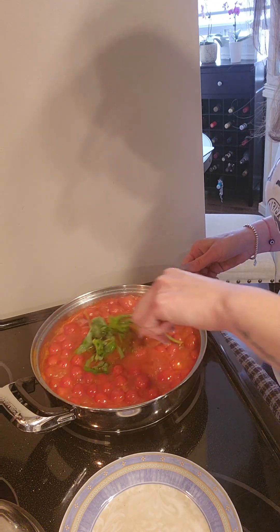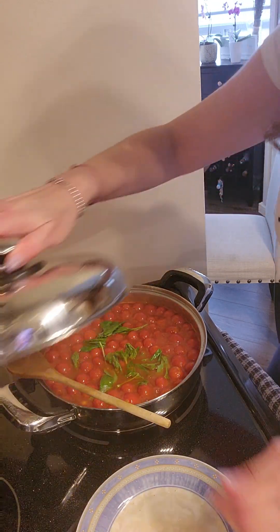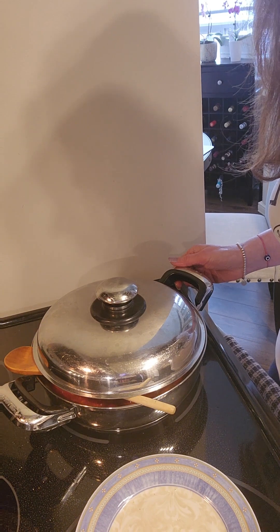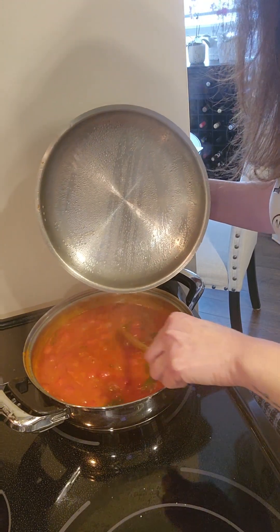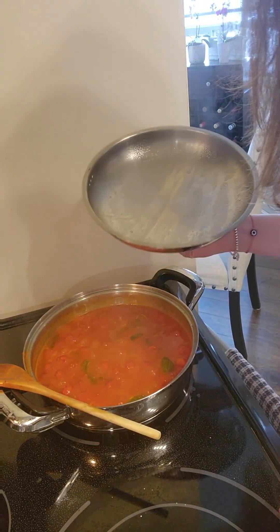Stir it all together and cover it up again until it's cooked — not much longer now. Let's check to see... and it looks ready to me. It's time to try it!